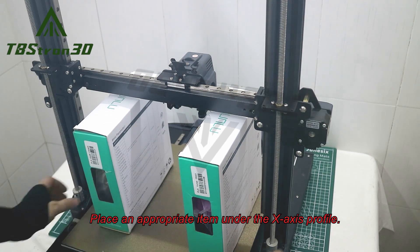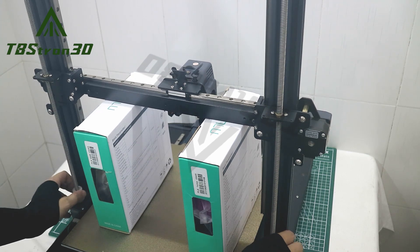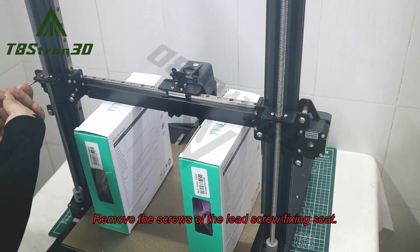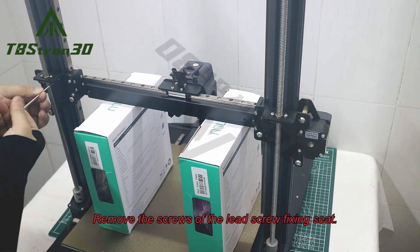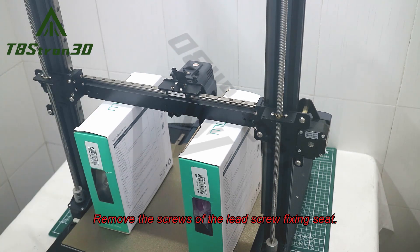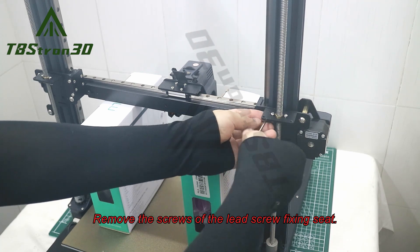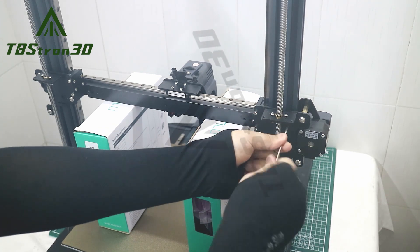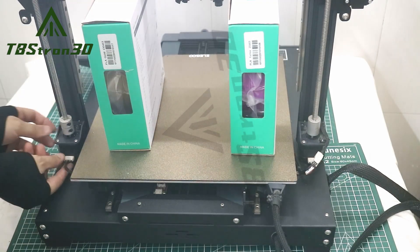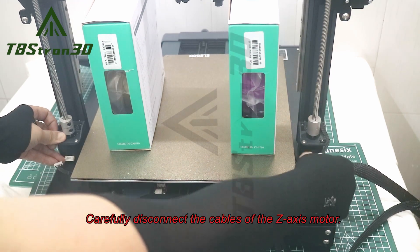Place an appropriate item under the x-axis profile. Remove the screws of the lead screw fixing seat. Carefully disconnect the cables of the z-axis motor.